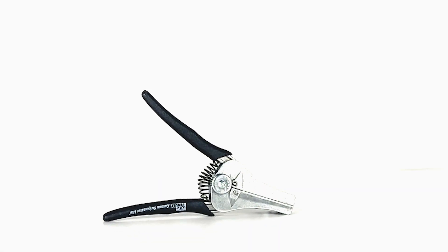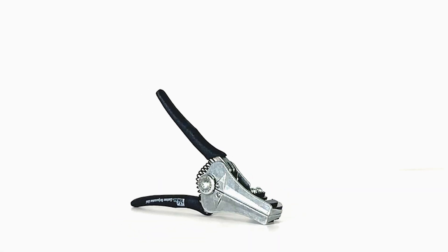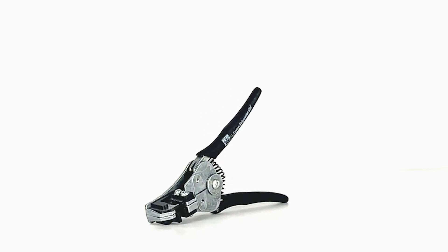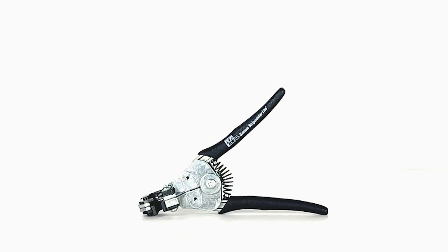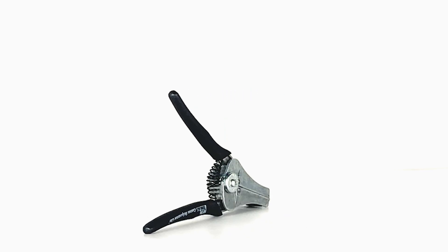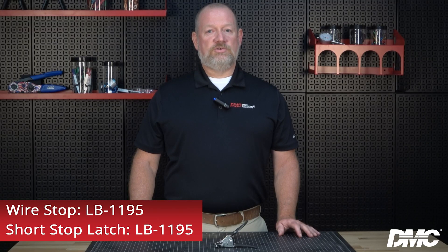Custom Stripmaster Lite wire strippers are three-quarters the size of the Custom Stripmaster, require one-third less hand pressure for each strip actuation, and weigh half the weight. It meets SAE AS 5768 standards and features die-type blades to strip solid and stranded wire sizes between 30 and 16 AWG. They can be customized with interchangeable gripper pads and blade sets, and optional wire stops and short stop latches are also available for this tool.